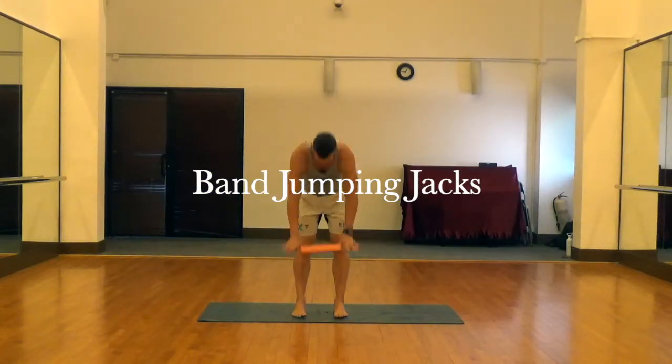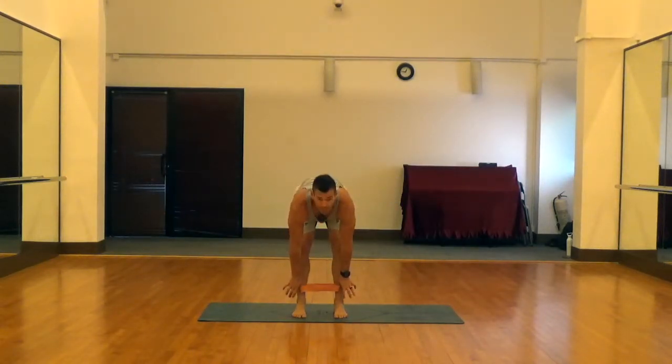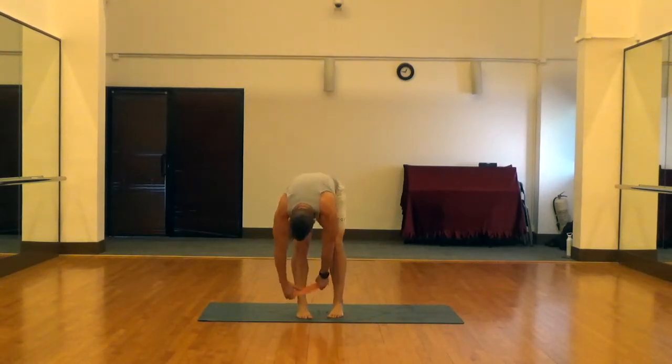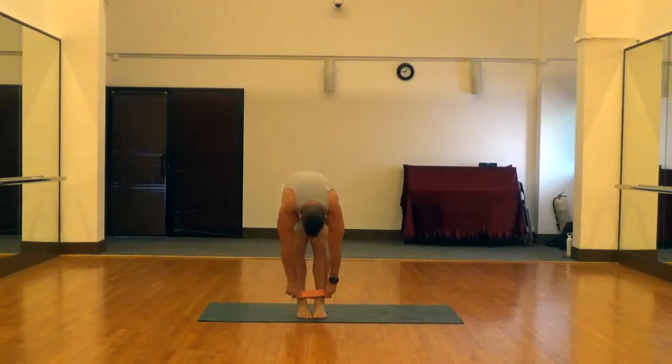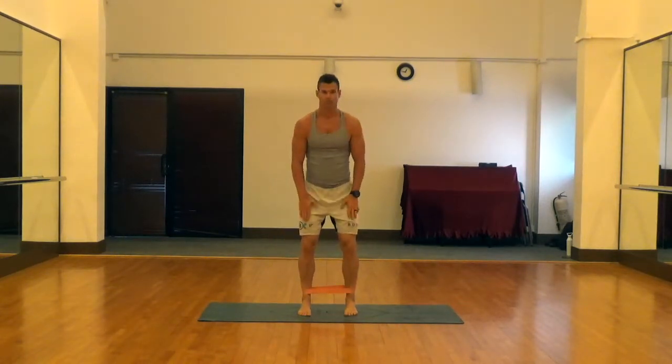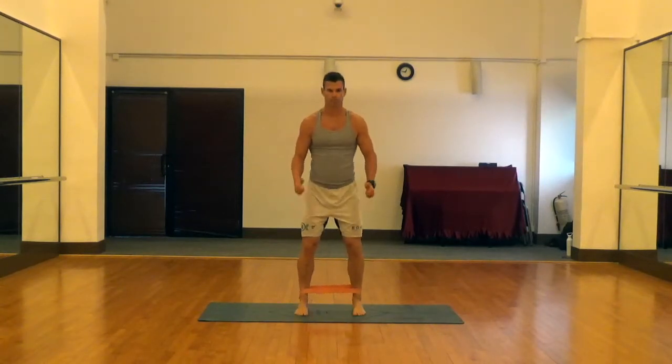These are band jumping jacks. Use a pretty strong resistance band for these — we're going to wear it just above the ankle, as I'm showing here. You just step into it, slide it on, and put it right above the ankle so you get maximum tension.